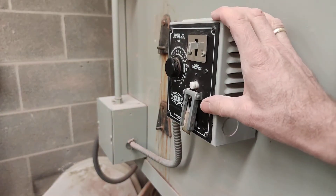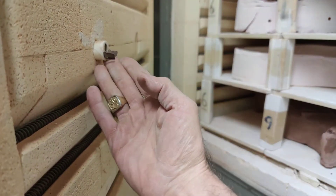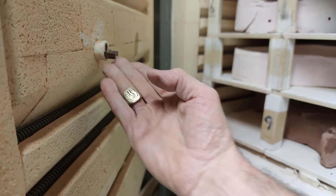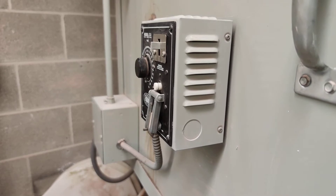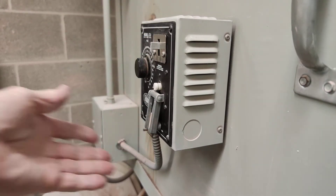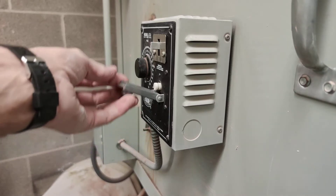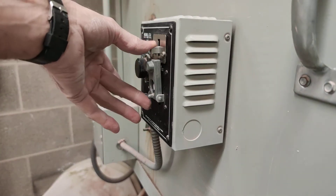The kiln sitter has two parts to it. It has the part that's on the outside of the kiln, and it also has the part that's on the inside of the kiln, right here. So it's very important that you handle both of these. The kiln sitter is in the off/deactivated position — you can tell because this is the kiln weight and it's down. It needs to be up for the kiln sitter to work.